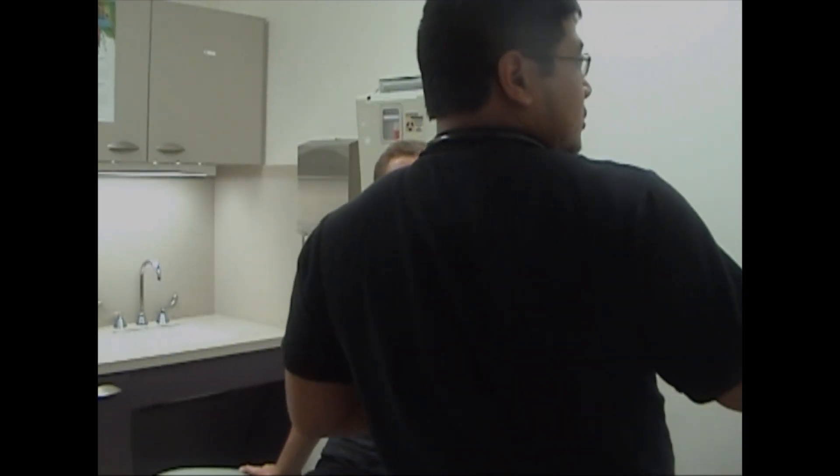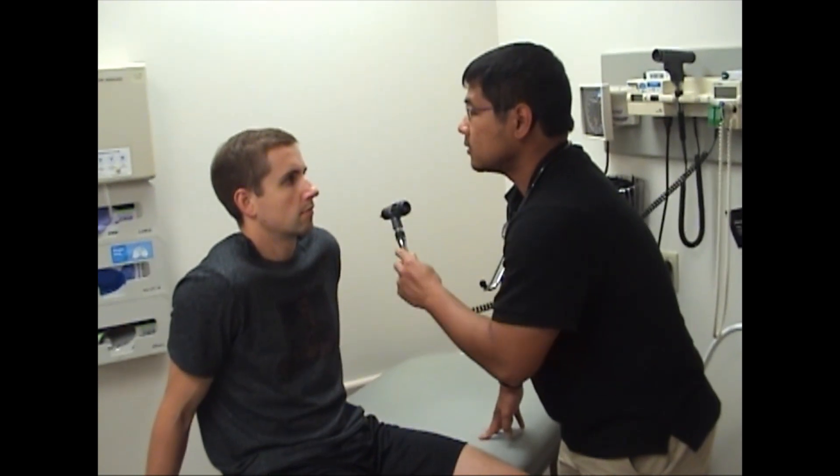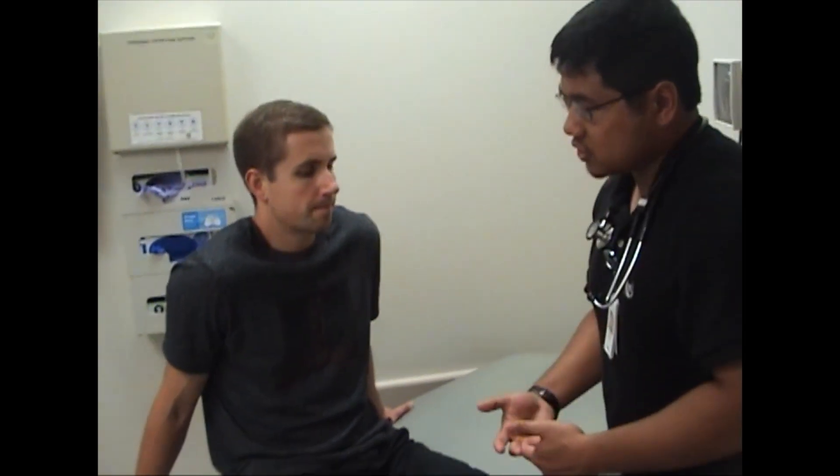Next, you can use a light to check the pupillary reflexes. So if you want to just focus on my nose. And then to check vision, we can use a Snellen chart. If you don't have one on you, you can just use your name tag as well — pretty much anything with small print to test their vision.